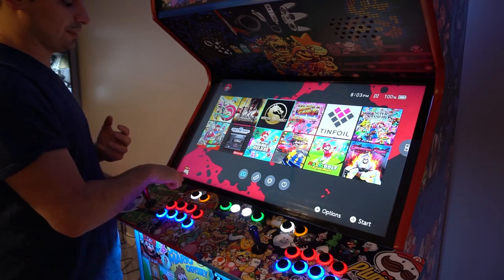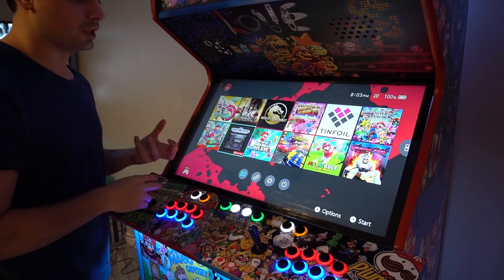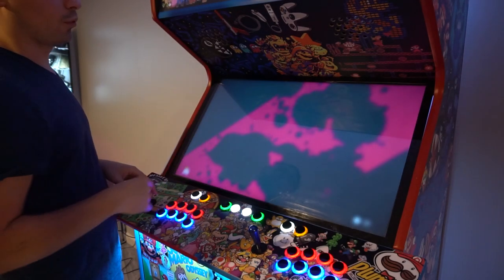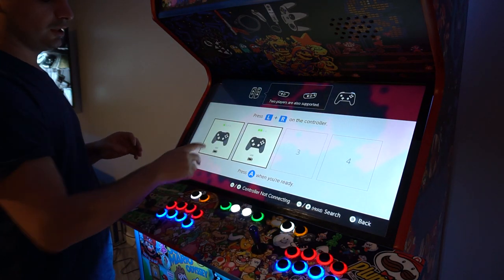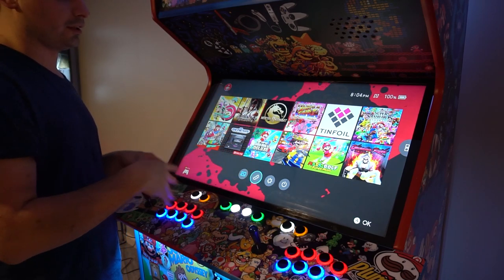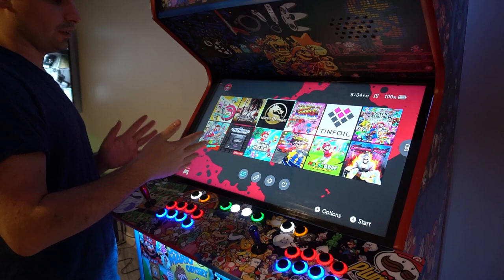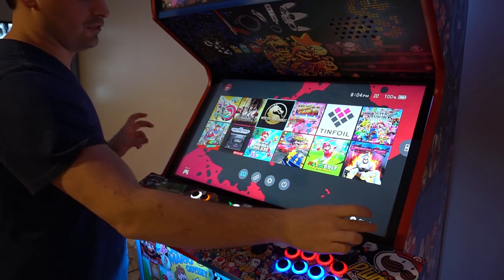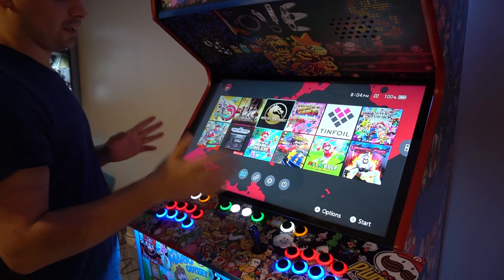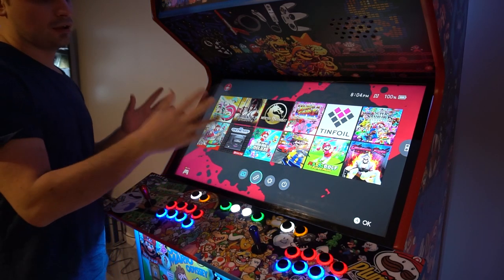One thing I notice: no matter what I do — even if I physically swap the encoder boards or swap the USB ports — it always recognizes my player one as player two. The fix is simple: when you start up the Switch, go to Change Grip Order, spin player one's joystick, spin player two's, and you're good to go. If I'm playing a single-player game it's not a big deal, but for something like Ultra Street Fighter 2 with two players, it's worth doing.